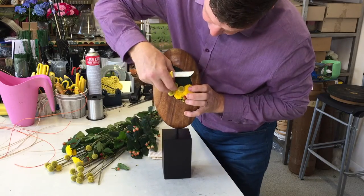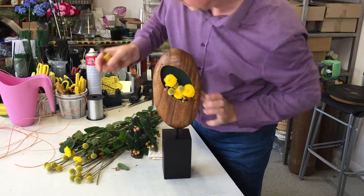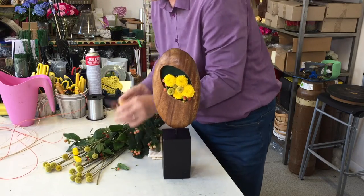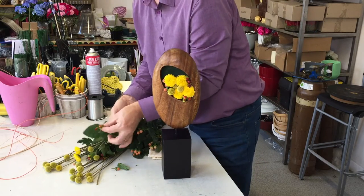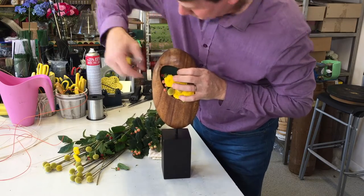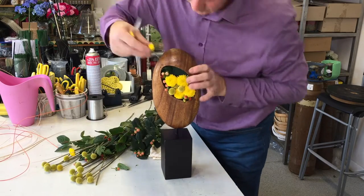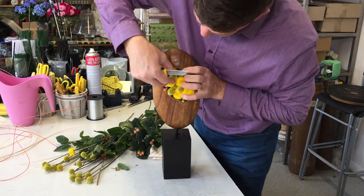The craspedia have got great stems, but just using them clustered like this gives a different effect. A knife gives you a nice clean cut, and the same with the craspedia — you can cut them quite easily.